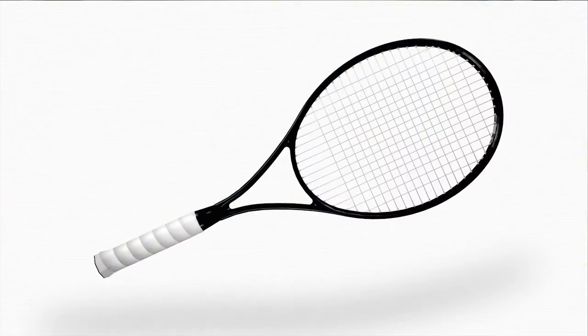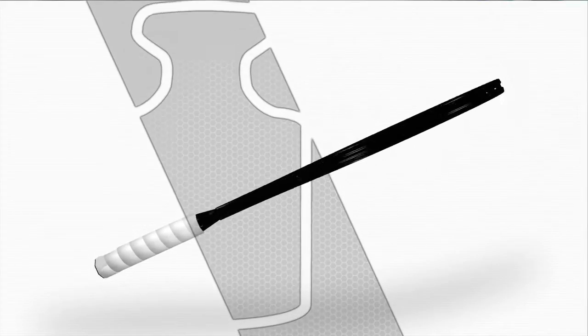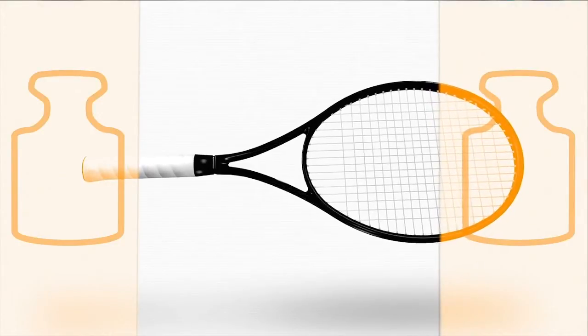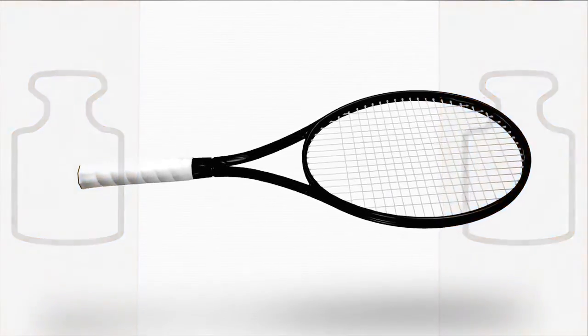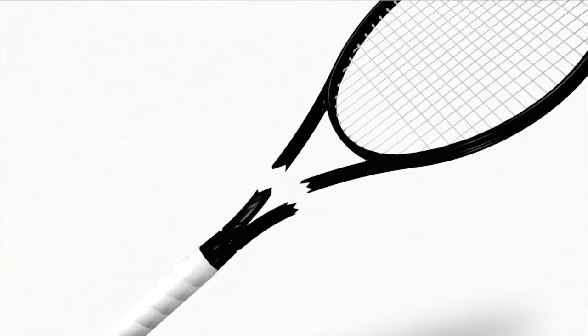Our idea was simple but clever: reduce the weight in the shaft of the racket and shift the weight to the racket head and grip. The problem? So far, this wasn't possible because conventional carbon simply wasn't strong enough.